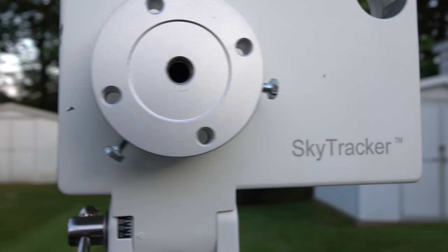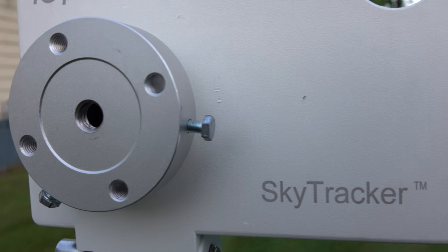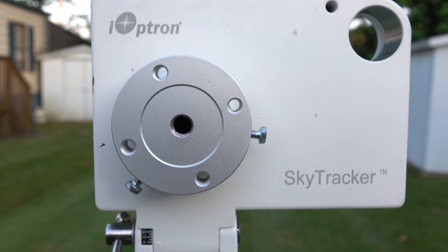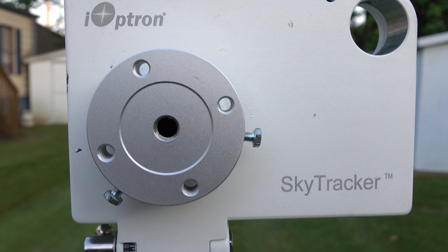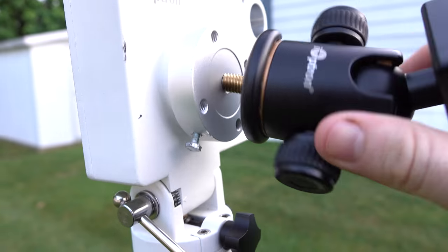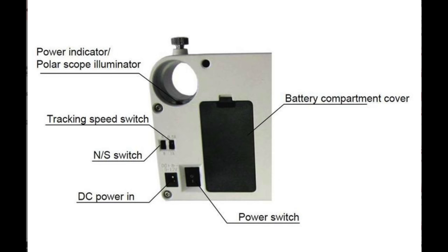The two thumb screws were originally intended to screw on and off so you could pull the plate off, attach the ball head, and then reattach it to the ioptron. It wasn't the greatest design because over time the weight of the lens and camera would loosen the screws and my camera would start to slip out of position and almost fall off. I decided to replace the thumb screws with bolts that I leave permanently attached — now all I have to do is simply screw in the ball head without disassembling the plate.